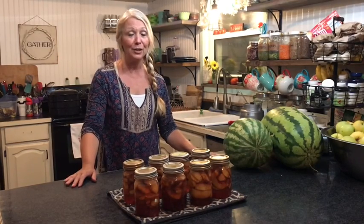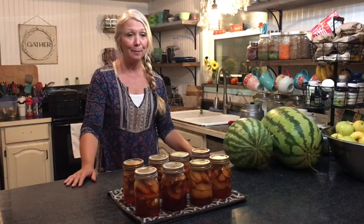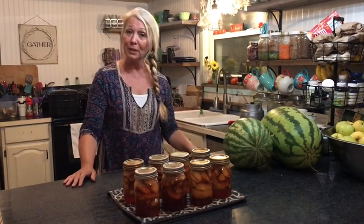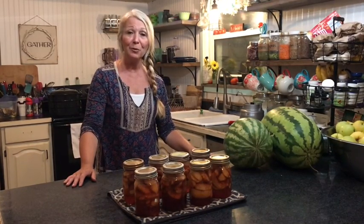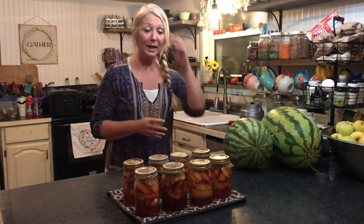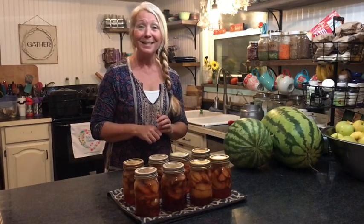If you have not joined our collaboration, we have a collaboration going — hashtag Let's Can. There's a ton of videos and we have a playlist. We're hoping that if we can get enough, we might try to combine it and put a little cookbook together. I hope you enjoyed this video and that you'll give canning a go if you haven't before. This is just water bath canning, which is the simplest way to can. If you have not subscribed, please do that, give us a thumbs up, ring that notification bell, and until next time — God bless you.